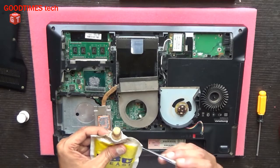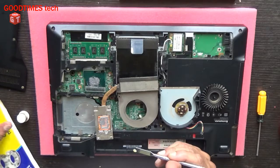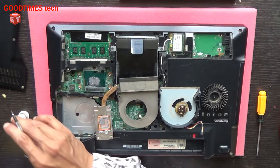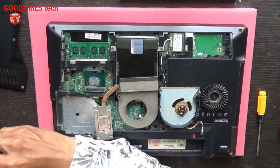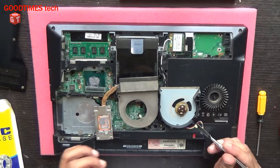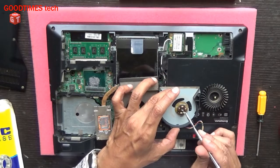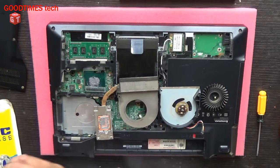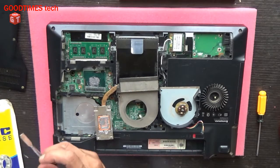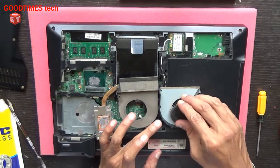Just apply a little amount of grease — not too much, just enough. Then put the shaft back.